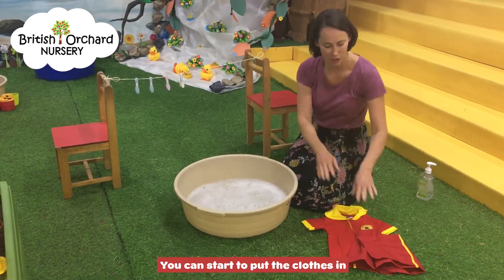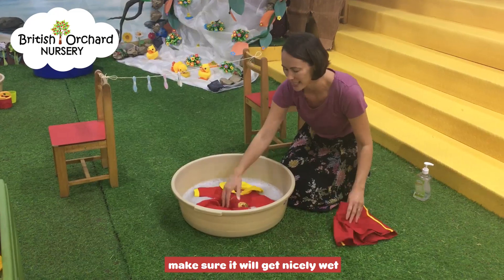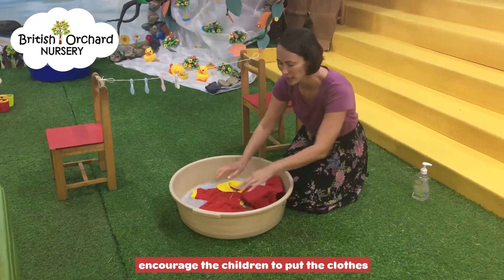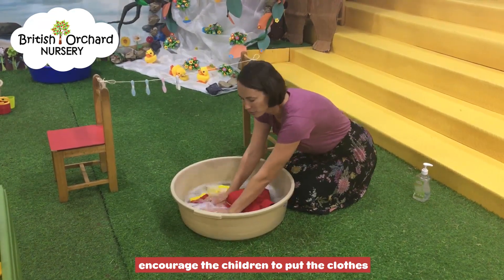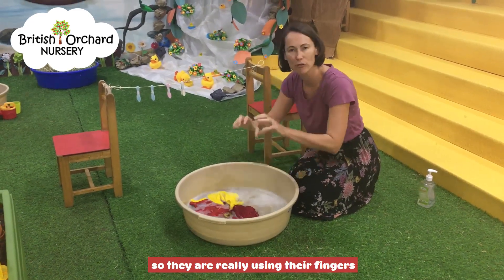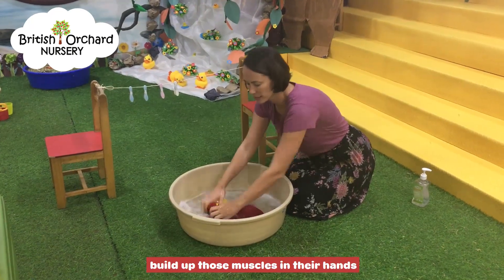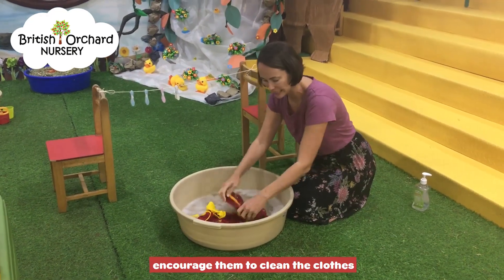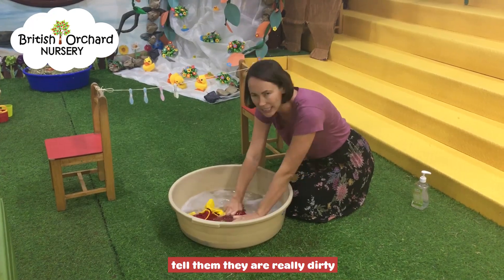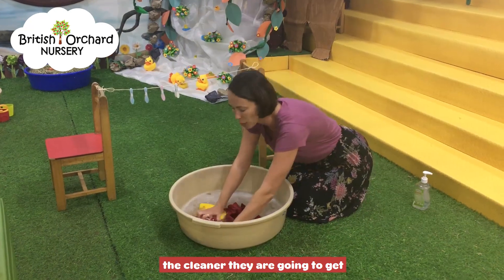Then once you have your bubbles you can start to put the clothes in. Make sure you get them nice and wet. Encourage the children to put the clothes right into the water. They can scrunch the clothes up — they're really using their fingers. Scrunch them up, build up those muscles in their hands. Encourage them to clean the clothes; tell them they're really dirty and the more they scrunch up the clothes, the cleaner they're going to get.